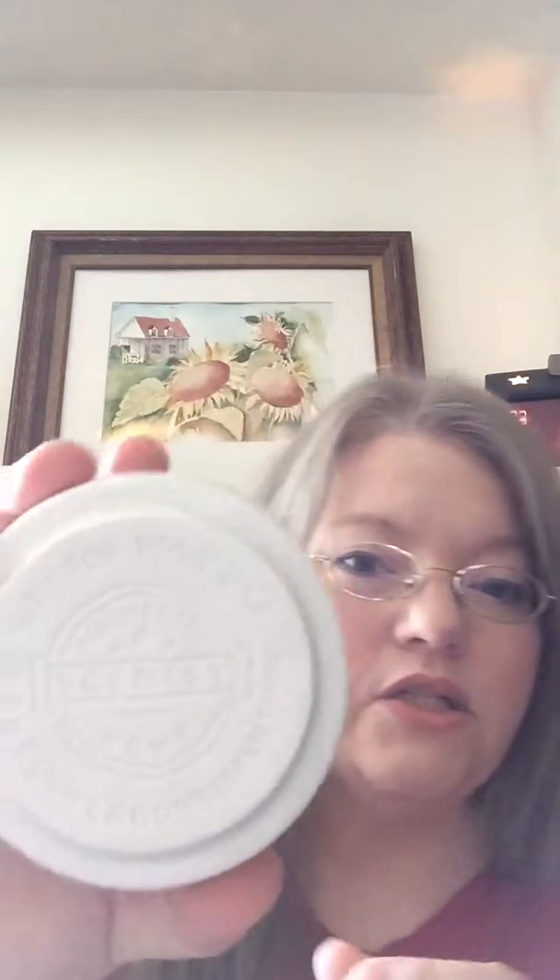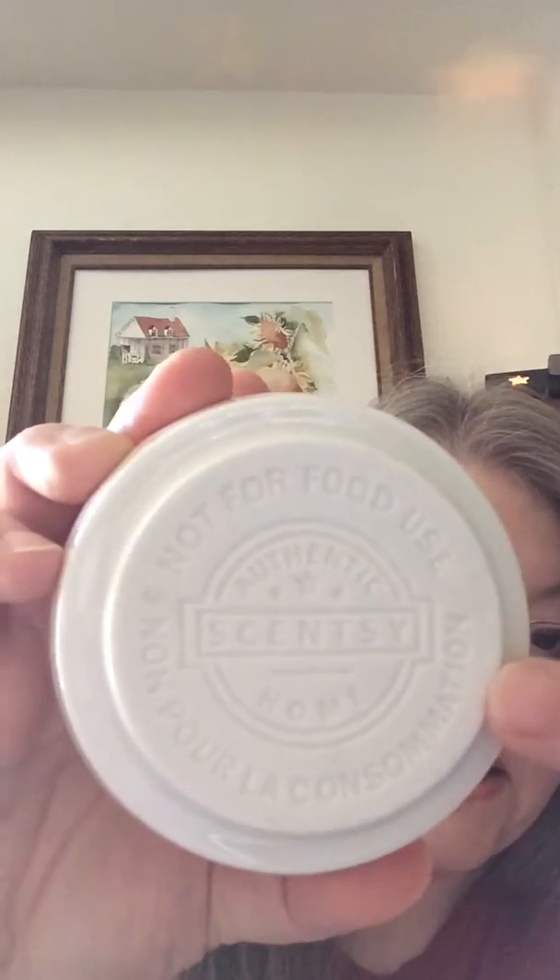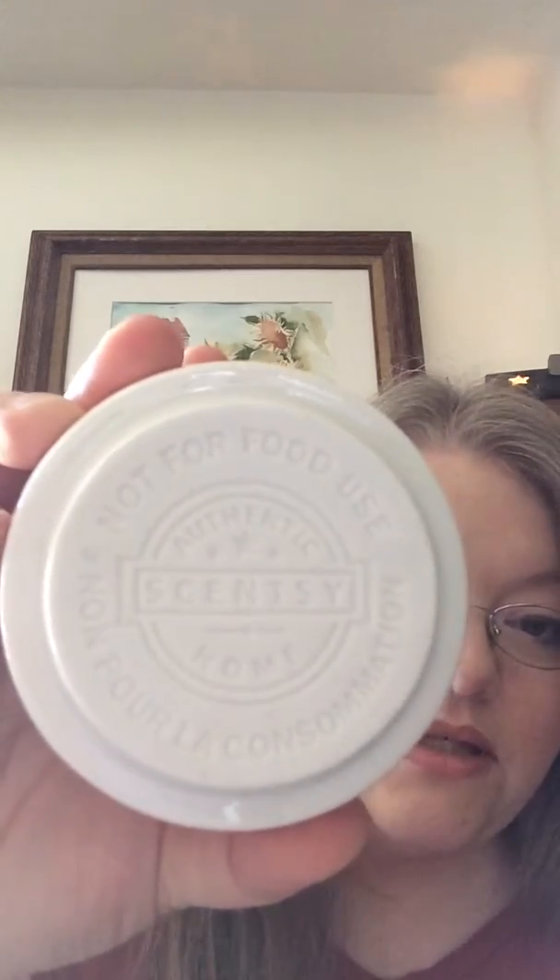The back of the warmer also says Scentsy on it, so you know that this is an authentic Scentsy warmer. A lot of times people are not sure — is the warmer I have Scentsy or a different company? Scentsy warmers are always going to have that logo on the back, as well as on the dish. It's the logo complete with the Scentsy name. If you don't find that, chances are your warmer is not Scentsy.